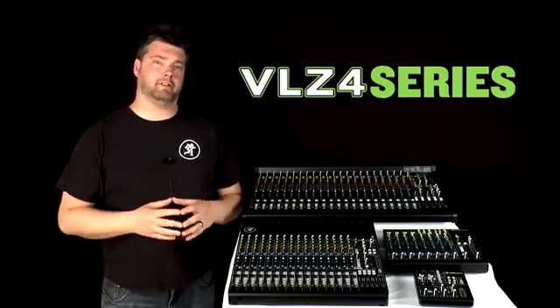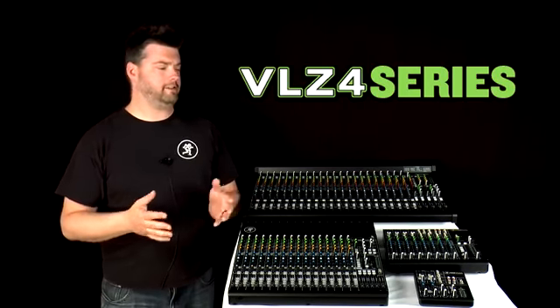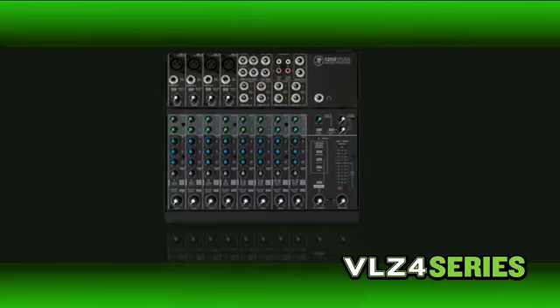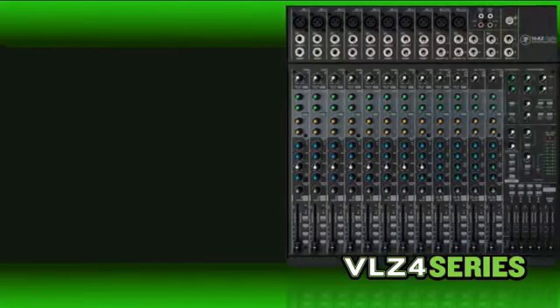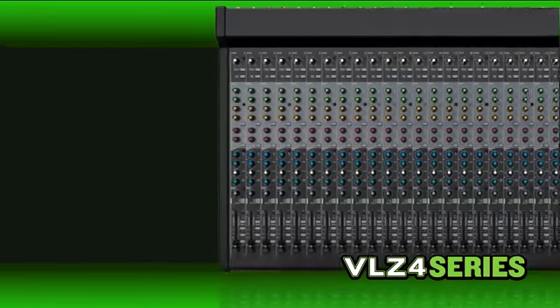You can get VLZ4 quality at nearly any size, as the line features mixers of every channel count and every price point for every application. From the ultra-compact 402, perfect for smaller desktop studios and live sound applications, all the way up to the larger 4-Bus mixers that feature built-in effects, compression, and USB — perfect for live sound venues. You can be sure there's a VLZ4 mixer with the right feature set for your application.